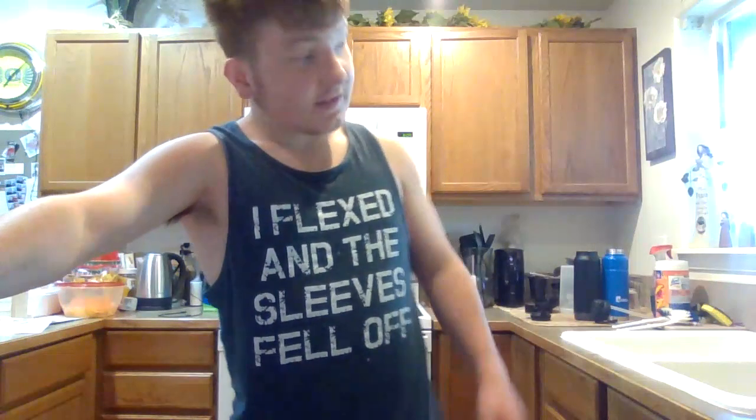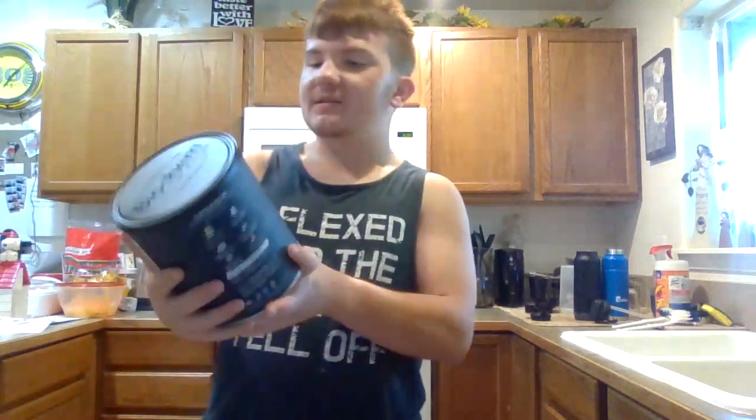you've clicked on the right video. Because this video will teach you how I make a protein shake, how you should make a protein shake. So, start off by using — I recommend you use whey protein,